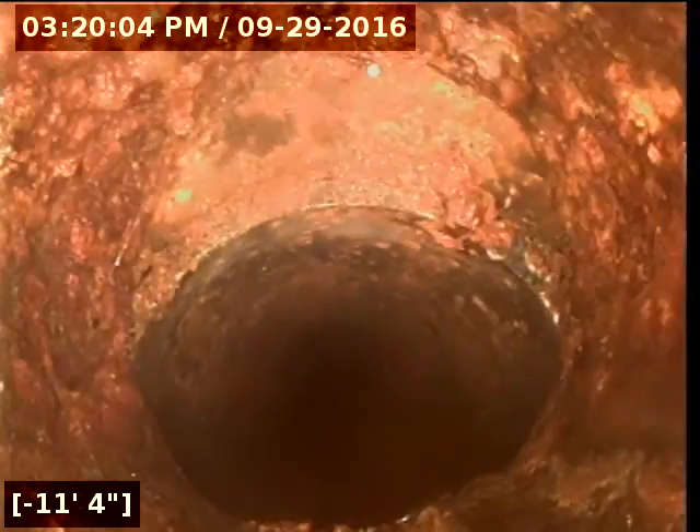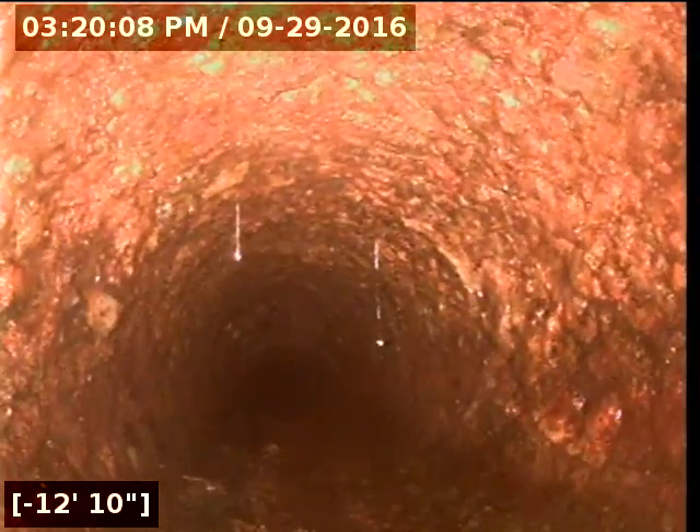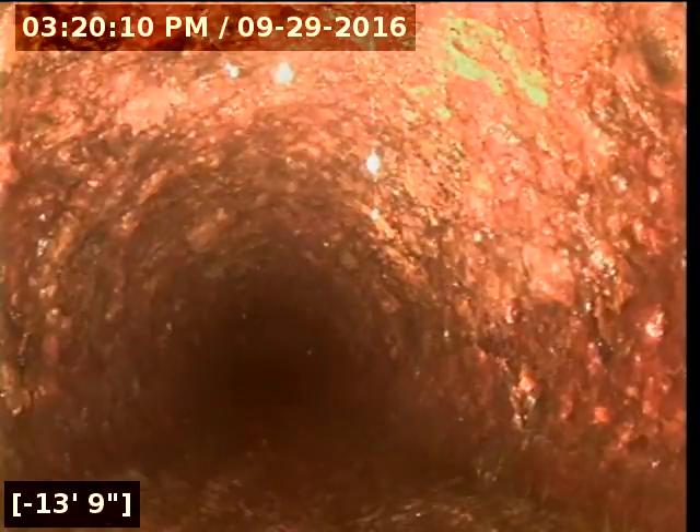This actually drops in. So that's the second major offset in the pipe. This is the downstream section. There's heavy rust and corrosion in this pipe — that's why our camera's bouncing around so much. I just got the cable in it.